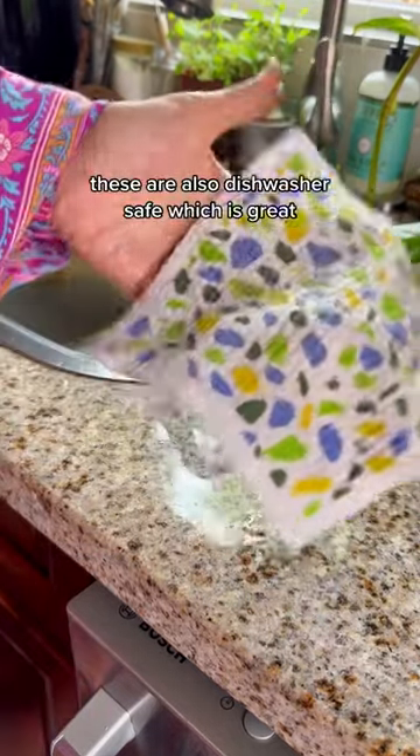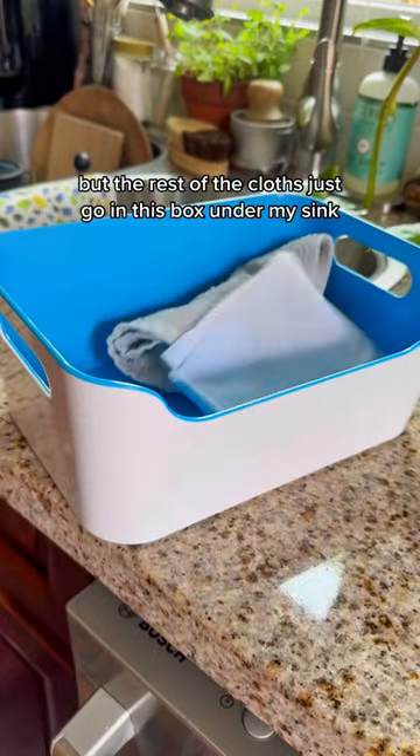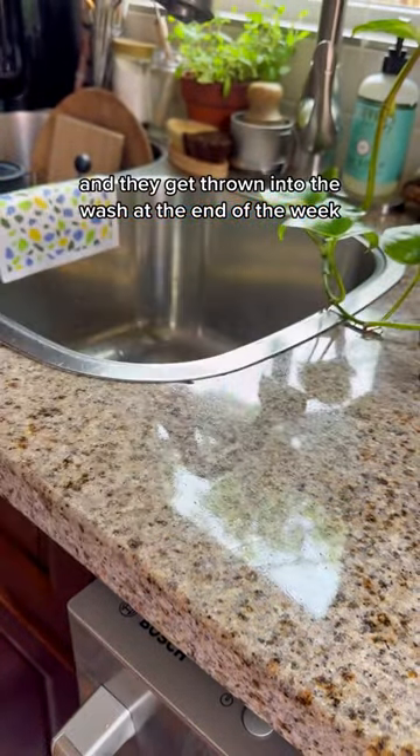These are also dishwasher safe, which is great. The rest of the cloths just go in this box under my sink and they get thrown into the wash at the end of the week.